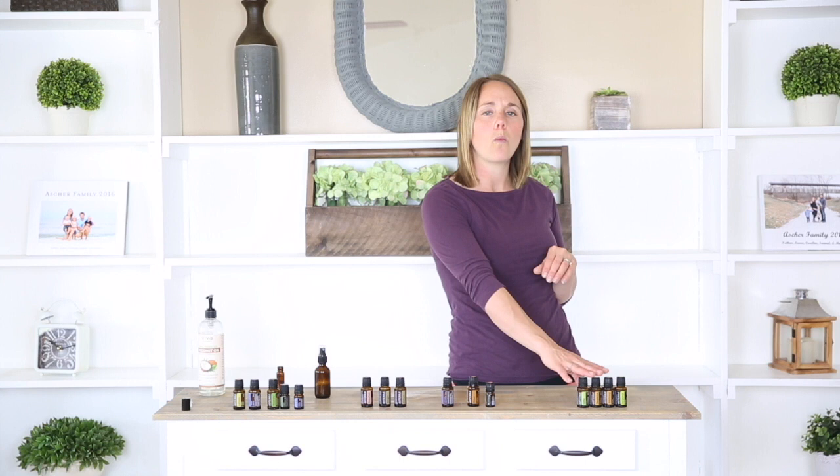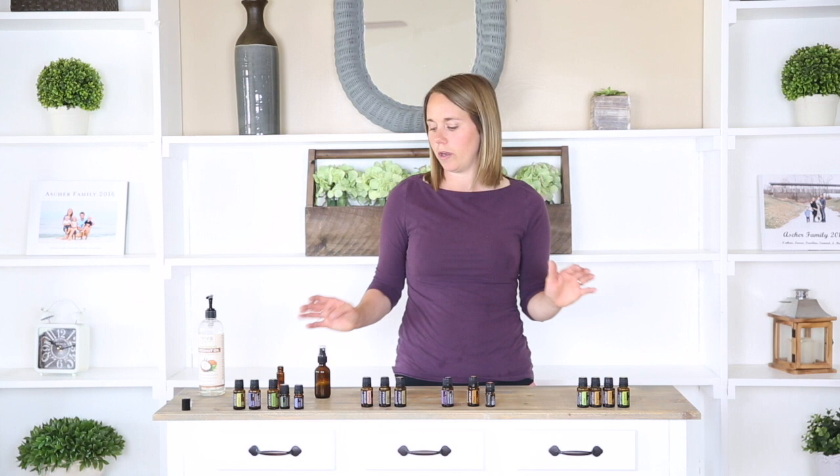The last blend that I'm going to share with you today is a citrus blend with lime, tangerine, wild orange, and bergamot. I am going to add five drops of each of these essential oils to my spray bottle and top it off with water for a nice, refreshing, good smelling body mist.